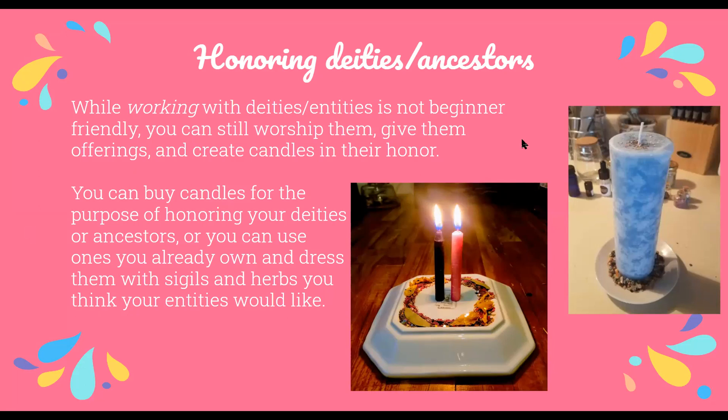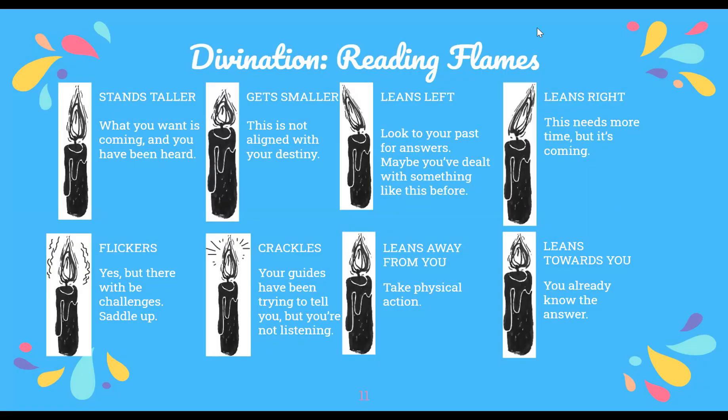The first form of divination is reading flames — it's kind of self-explanatory; you're reading how the flame acts while you're interacting with it. For example, if your flame starts standing taller, the thing you're thinking about is probably coming and you've been heard by the spirits. Make sure you're trimming the wicks of your candles before you light them, because longer wicks will crackle more and you could misinterpret that behavior.